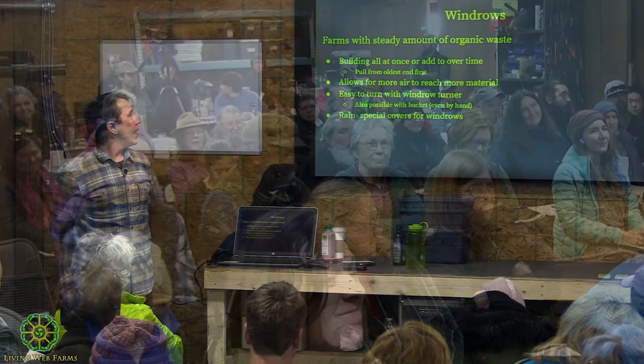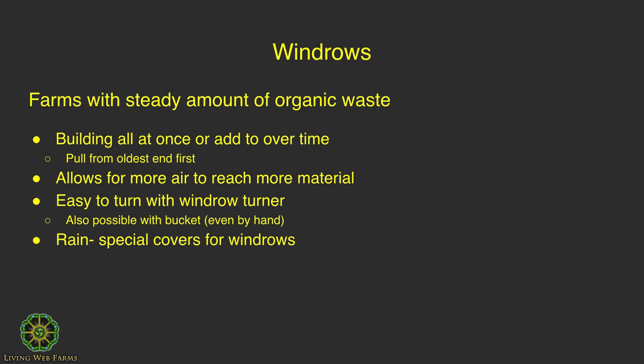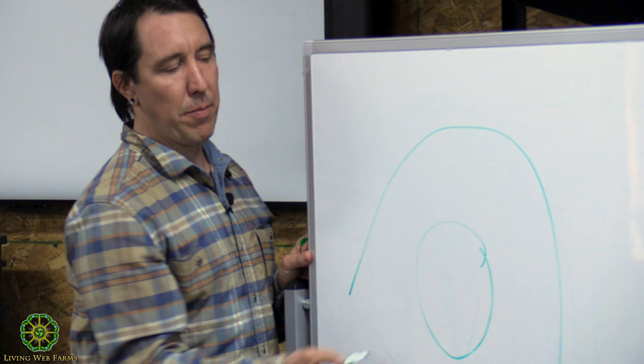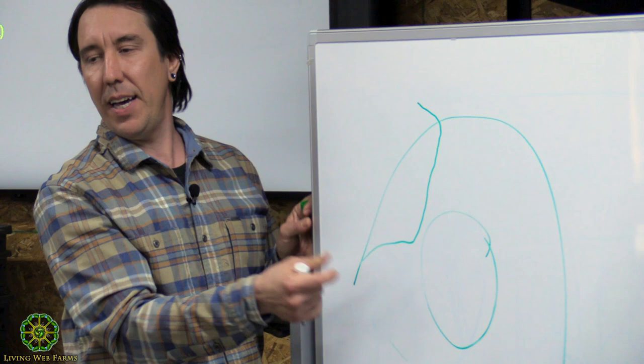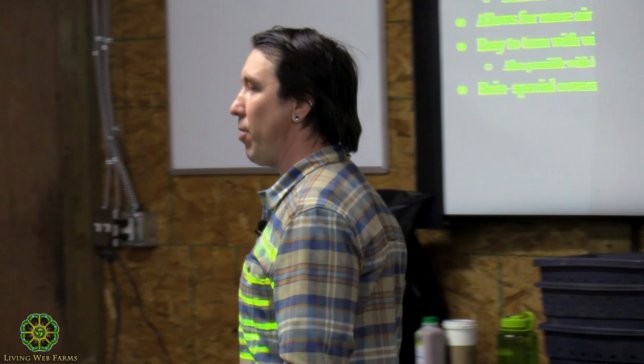With the windrow, again stressing that windrows try to get more oxygen in there. If you've got a bunch of materials at once, you can build one long windrow. Or if you've got weekly material to work with, you can build a windrow over time and pull from the oldest end first. Windrows allow for more air to penetrate and are a lot easier to turn with a windrow turner. If you were to have a large pile that you're turning with a tractor or skid steer, it's really hard to pull the core material out and flip the outside stuff to the inside. It's so much easier to have a windrow and a windrow turner.